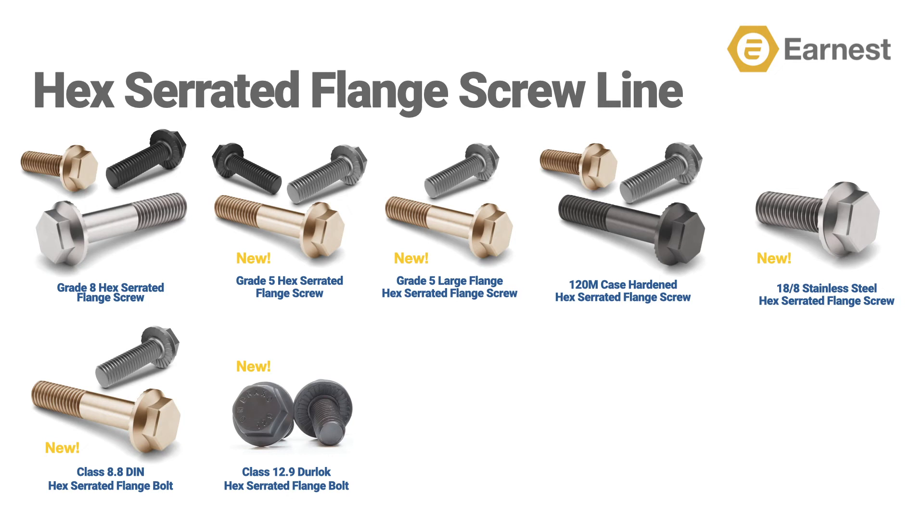Ernest Machine has added four new hex serrated flange screws to our line, including a new grade five line which serves lighter load applications, a grade five hex serrated large flange screw, a case hardened grade five hex serrated flange screw that is a suitable replacement for a standard grade five hex serrated flange screw, and an 18-8 stainless steel inch line. Add to that a class 8.8 metric hex serrated flange bolt that is the equivalent of a grade five inch screw.